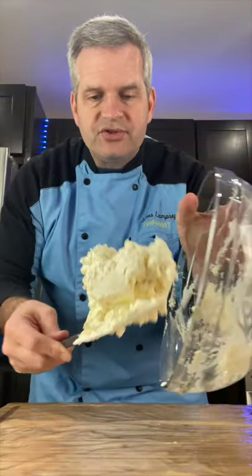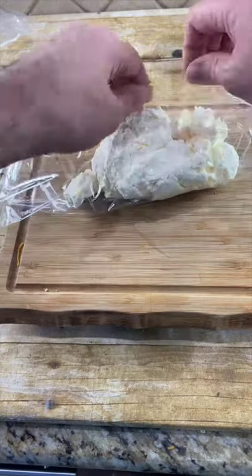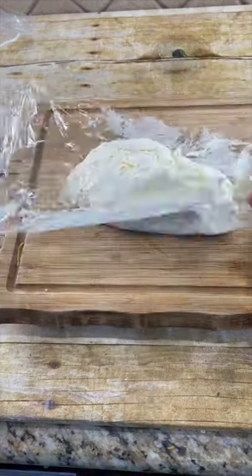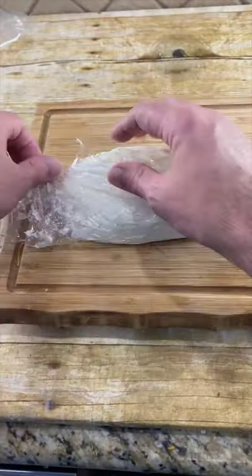Now turn out your cheese onto some plastic wrap. Wrap it up, and we want to shape it as much like a football as possible right now. Wrap it up completely and put it in the freezer for about half an hour, just so it firms up a little bit.